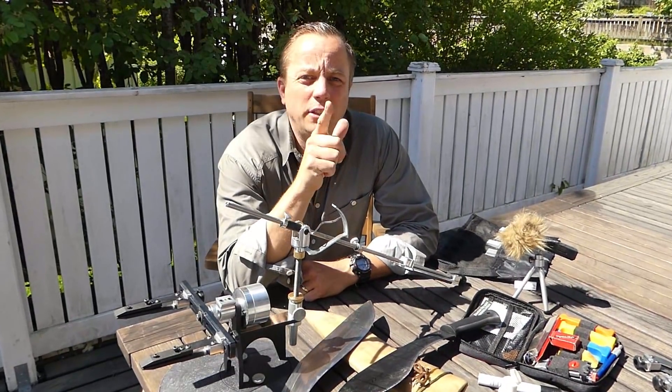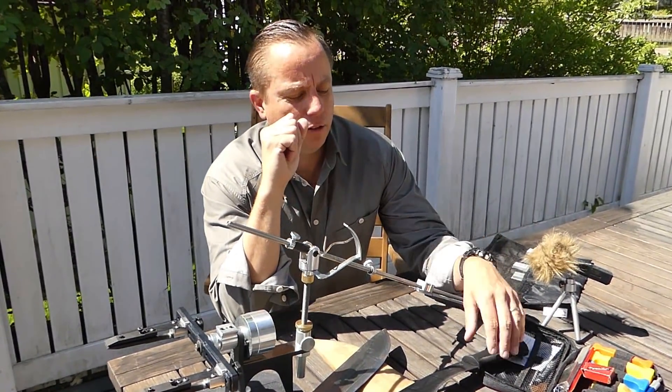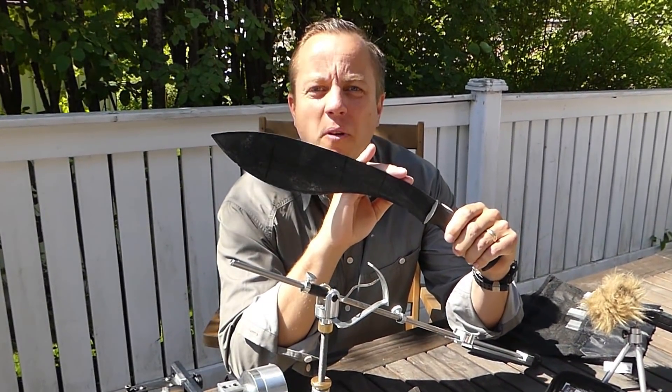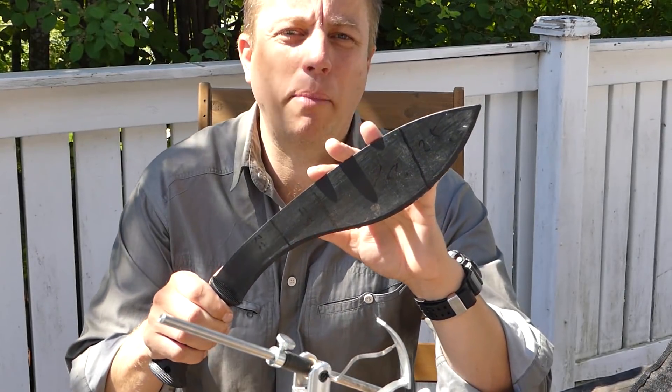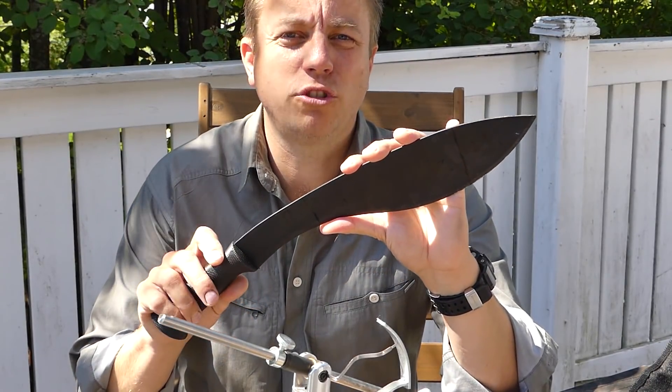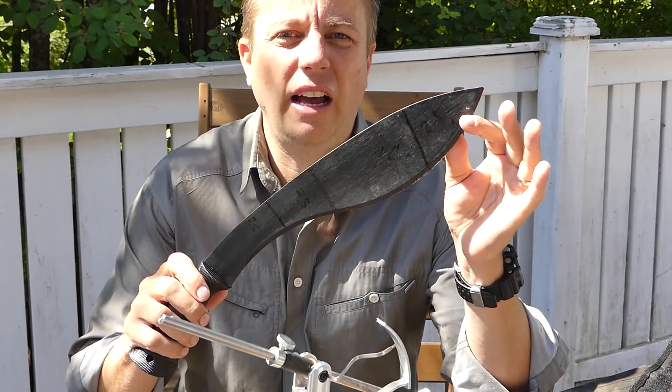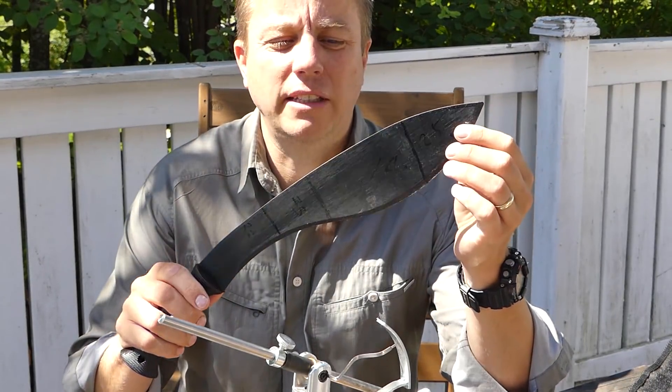Hi guys, it's Dave at Humble Trekker Channel. I'm going to be doing a major rescue repair job on this big black kukri. I've taken this kukri from a buddy of mine. It's a Cold Steel South Africa — it's kind of a blend between a kukri and a machete.